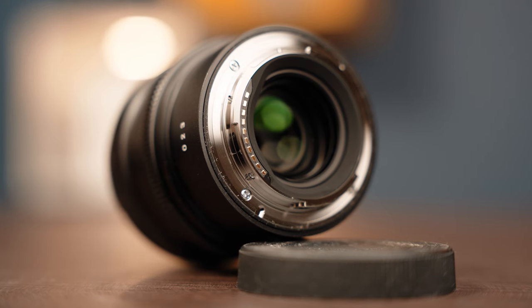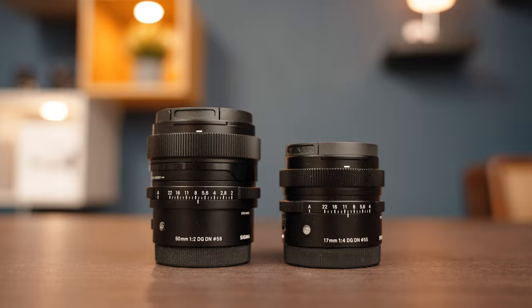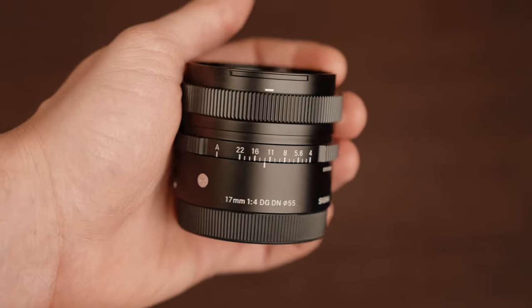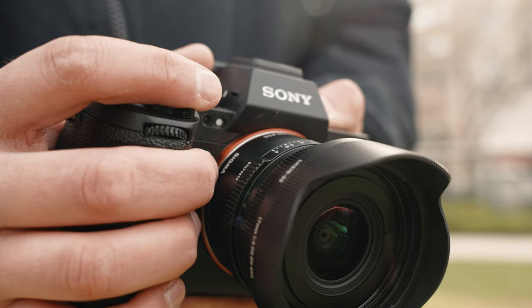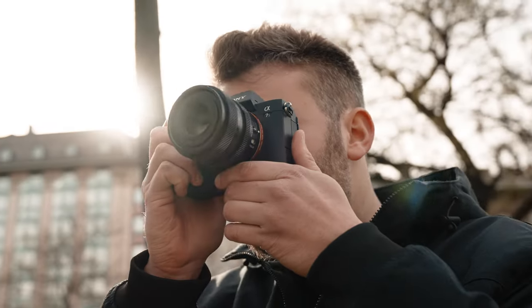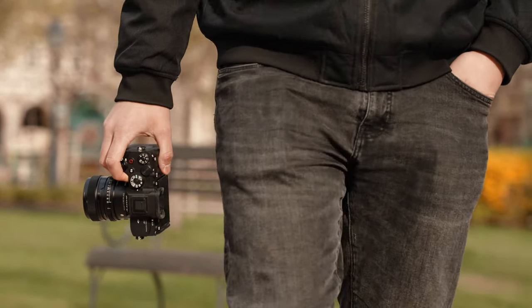Both lenses are available in Sony E and Leica L mounts as we have come to expect. Both the 17mm and the 50mm lens are very solid and you can feel that they have weight, but they are incredibly compact. Even the 50mm easily fits in the palm of my hand, but then look at the 17mm which is so incredibly tiny. Perhaps that's why, due to their slightly retro but still modern design, you feel that these lenses have a motivational effect and you would like to take them anywhere because they are small.